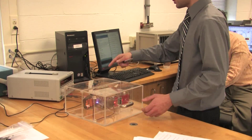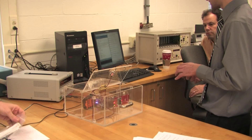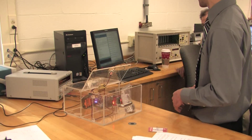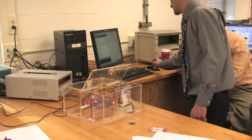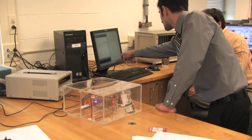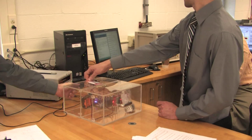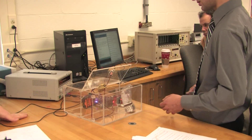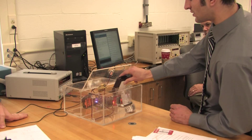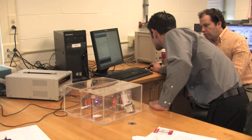I swipe the badge — it reads my name, box unlocks, press the button to open it, and it saves 'box open.' Then we put an item in — for example, Jake's watch — and it tells us it's been added and uploaded. If I close the box it says 'box closed, contents: Jake's watch.' I can open it again, swipe my badge, and take my wallet which has an RFID tag on it. Close it again — box contents: Jake's watch and my wallet.